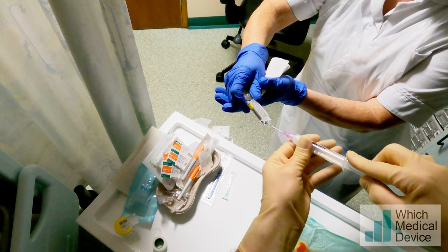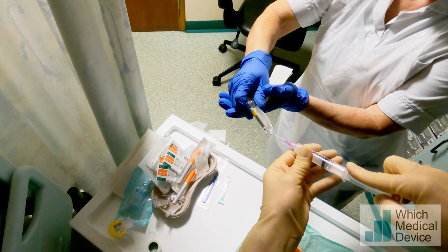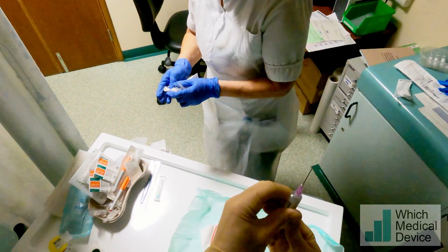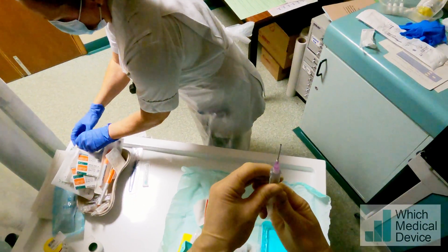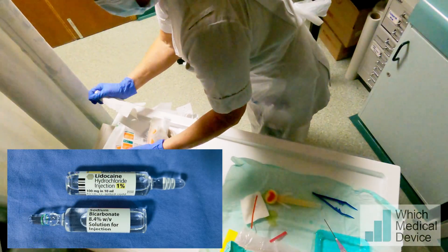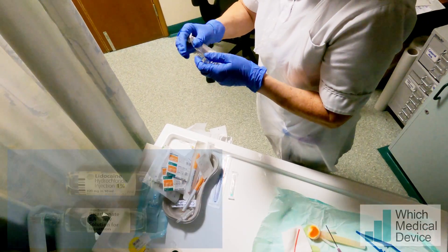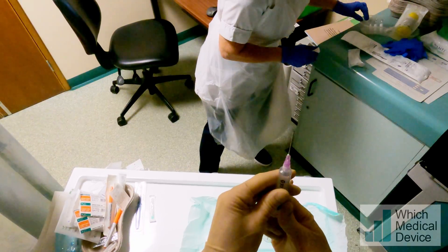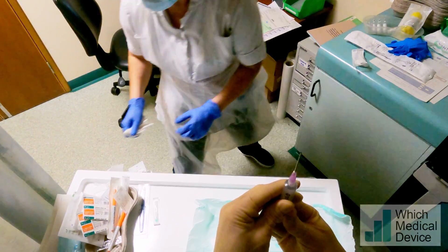So I'm taking 9 millilitres of my lidocaine 1% and I'm going to mix it with 1 millilitre of 8.4% sodium bicarbonate which will neutralise the acidity and make it much less uncomfortable to inject. This works with lidocaine, it works with xylocaine and adrenaline, but if you mix it with bupivacaine it will precipitate.